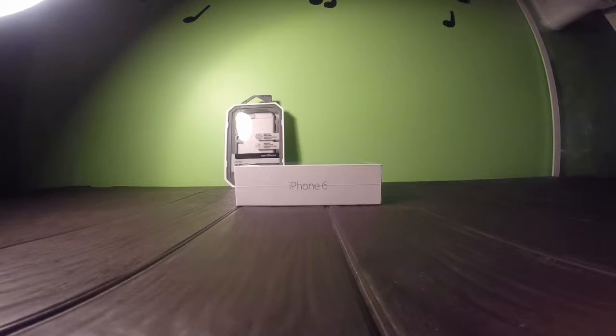I actually ordered one, and I got the wrong color, so I had to order it back. And I ordered it from a store, so I had to wait a while. I was supposed to get it on Tuesday, but it's Thursday, and I got it, so I'm fine with that.